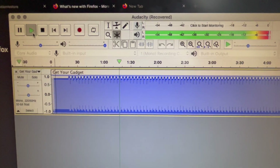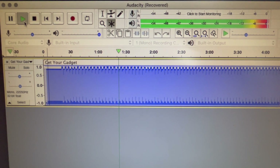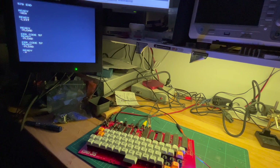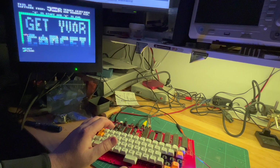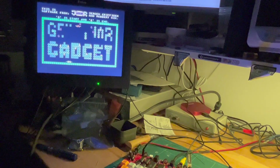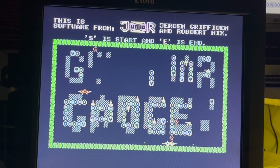It's done - there we go. Turn the volume up. S is start and E is end. Let's see how we go. Let me reposition. So let's use the inbuilt joystick - I think space to shoot. Let's do S. I'm using the cursor keys here.